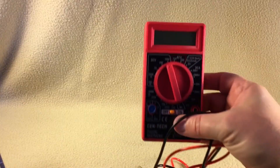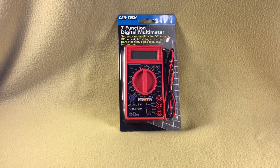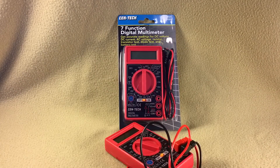Head over to Harbor Freight. I had purchased one of these for $3.99 about two weeks ago, then I found out about this sale and took it back to get one for free. At worst, you can catch them for $3.99 to $4.99 on their frequent sales. Seems to be a decent little multimeter. Goodbye.